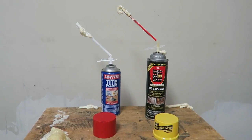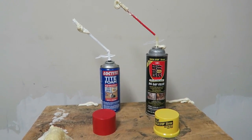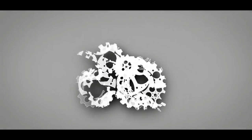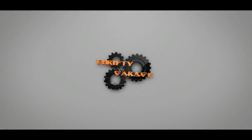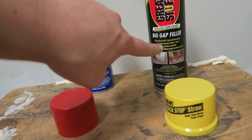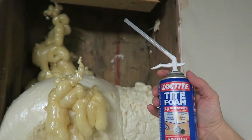Okay, let's take a look at which one did better. We've got the Loctite versus the Great Stuff. This one's a Gaps and Cracks, and this one's a Big Gap Filler. Okay, there's the Loctite.